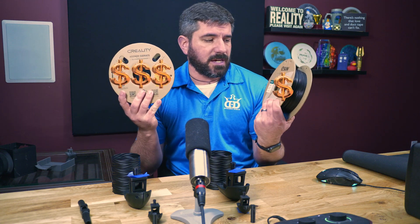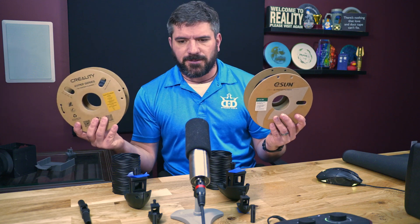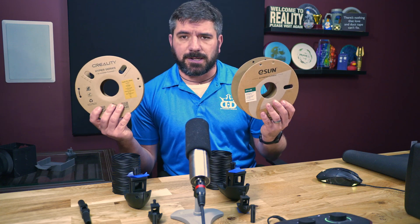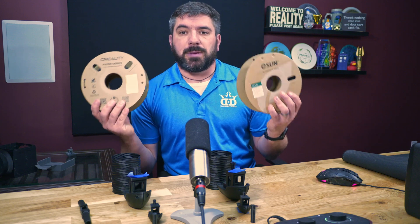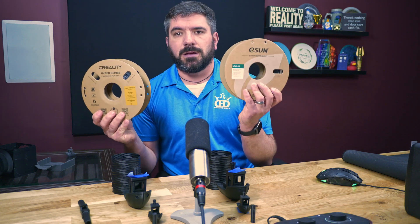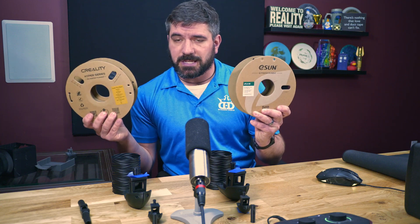Is it really worth shelling out all that money for the name brand Creality Hyper Series PLA? Or can you save a couple bucks and go with the eSun PLA at regular, standard speeds? Is this going to be a big difference? Do you really get what you pay for when it comes to buying PLA filament? We're going to put this to the test — is the Creality really worth the money, or can you save a whole bunch and go with the eSun?